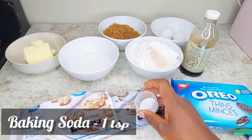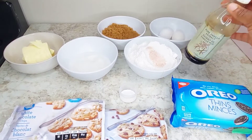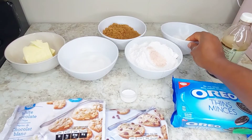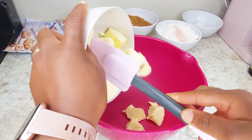Baking soda, one teaspoon. And how can you achieve a good result without vanilla? Vanilla just makes everything wonderful. And you have two eggs at room temperature as well.